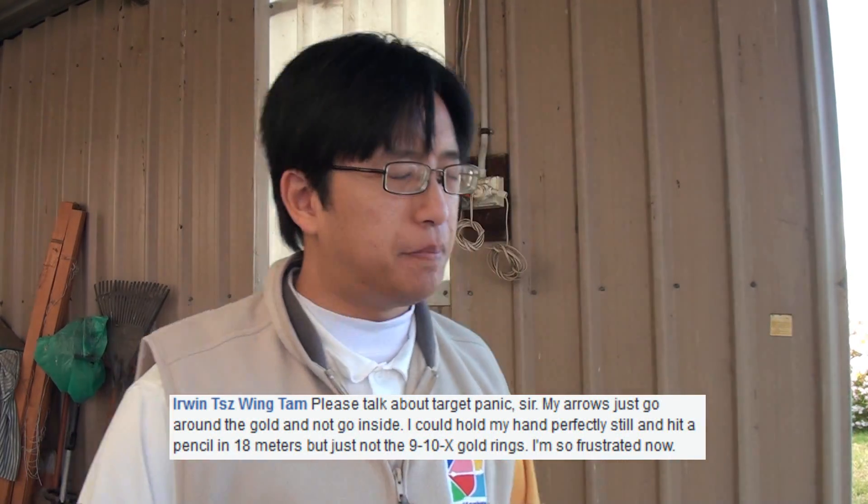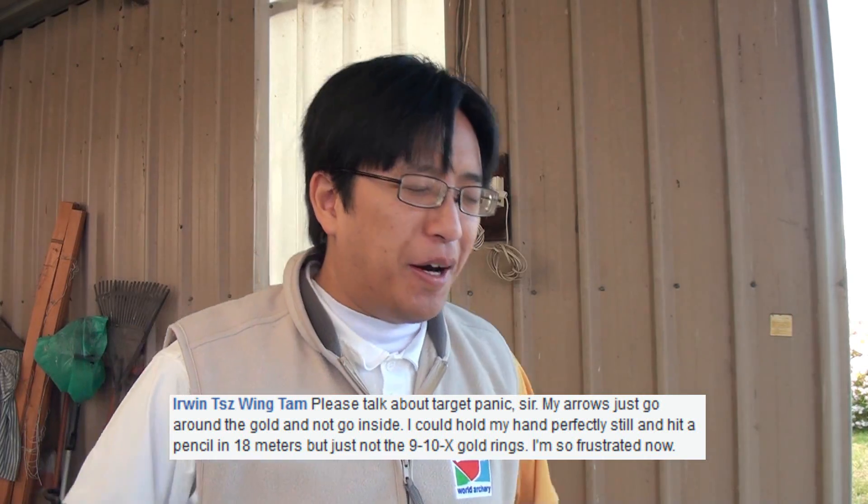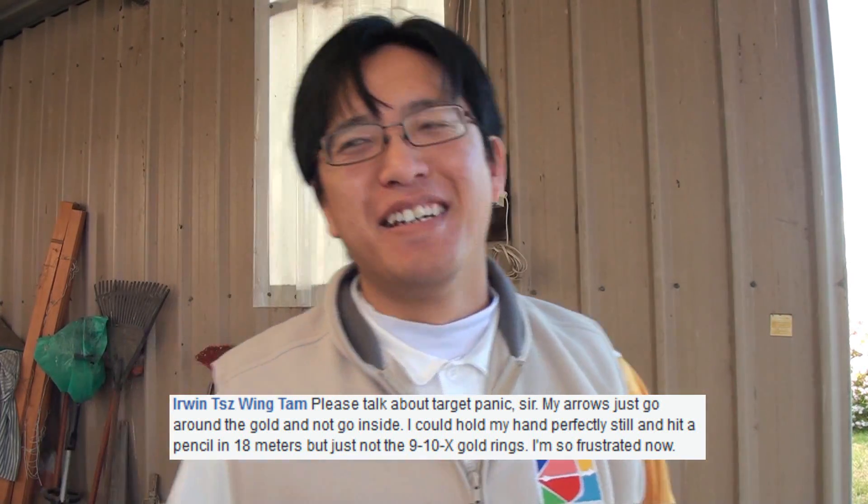Erwin asks: please talk about target panic. I don't want to talk about target panic — it's such a big problem. It is a huge psychological problem in archery. I will cover this in a particular video later on, but this is such a big topic.